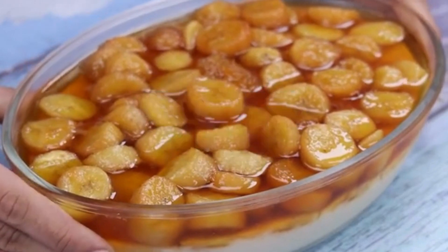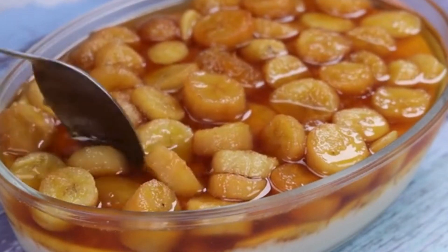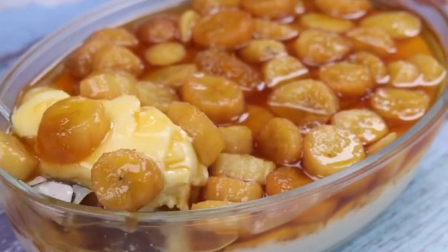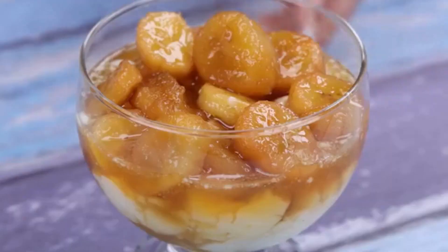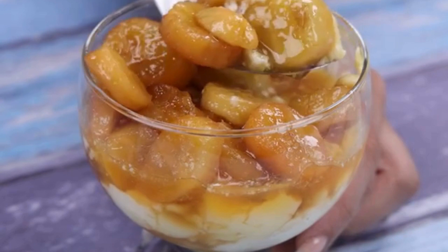Now our recipe is ready. See how we managed to make a delicious and easy dessert with few ingredients. I have no doubt that you will come back here to thank me for teaching you this delicious dessert. It will be the highlight of that family Sunday lunch — everyone asked me for the recipe after tasting it. I hope you enjoyed this recipe.